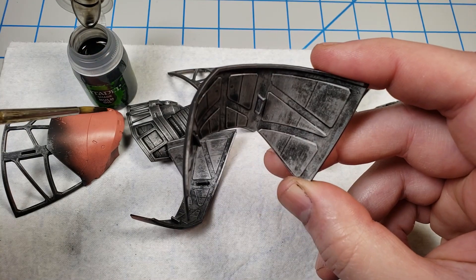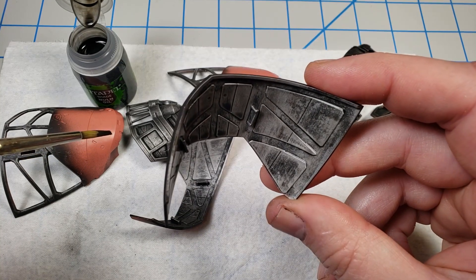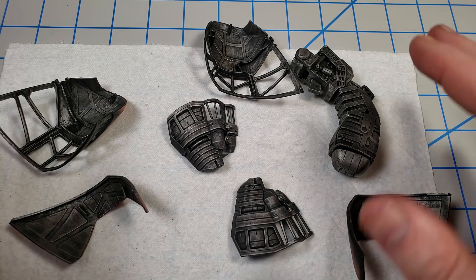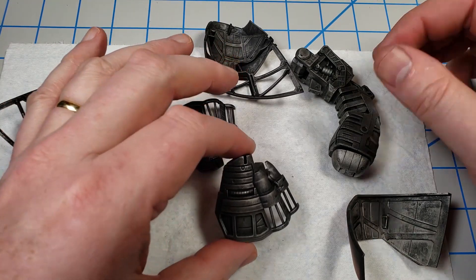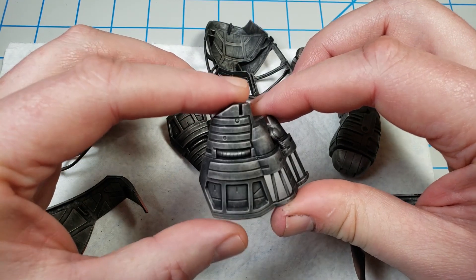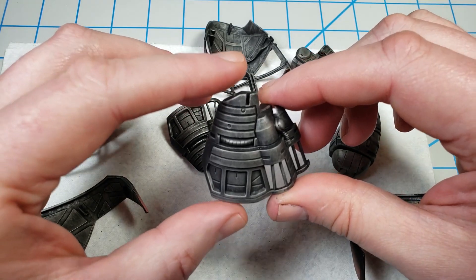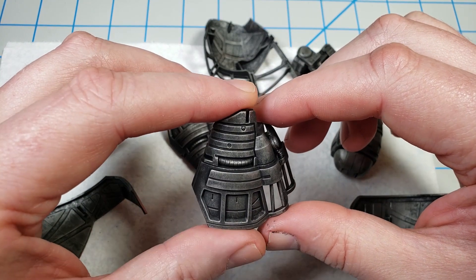I'll continue with all of these pieces and show you what that looks like. I have the shade applied to these parts and you'll note that it really tones down that Lead Belcher color — it's got a really grimy steely look. Very dirty, very brushed metal, used metal kind of thing.